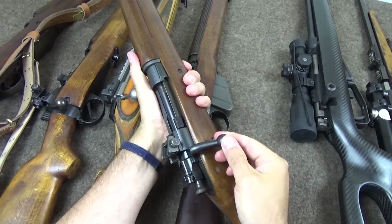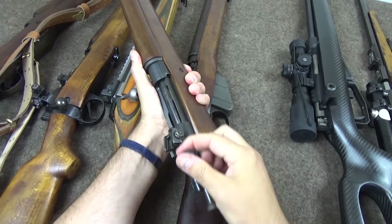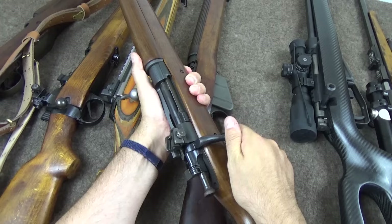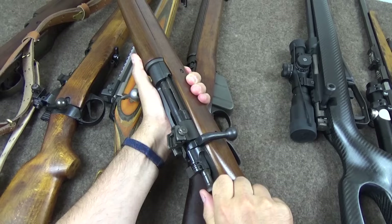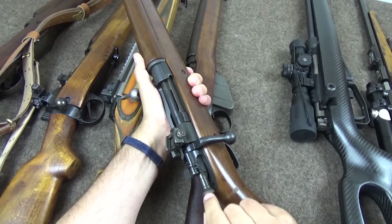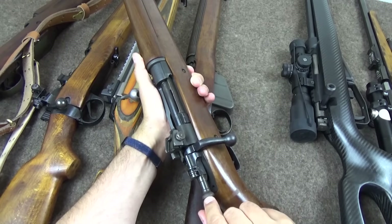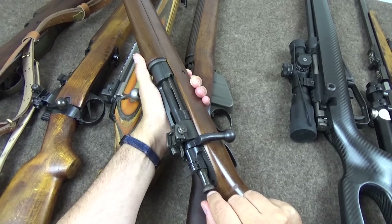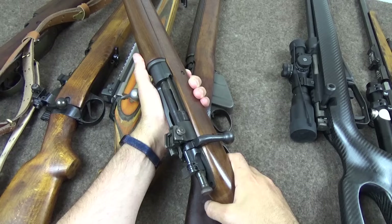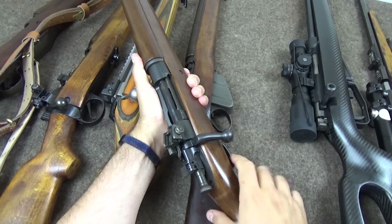Moving over to cock-on-open: as you lift the bolt handle you can see the striker being withdrawn, and then when you cycle the action there's less resistance to closing because it's already been done. What this enables you to do — and it's not always exploited — is have a much more powerful striker spring. This is exploited in Mauser 98 actions; their striker springs are quite chunky. On the Springfield it isn't though, because they've carried over from the US Krag rifle the desire for a second-strike capability.